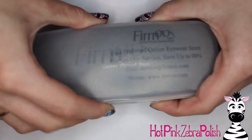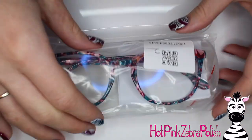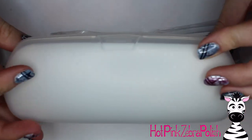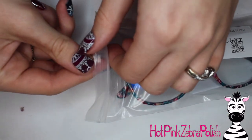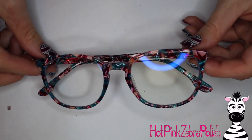I'm going to start by showing you guys the new glasses I got from Furmoo. One thing I really love about this company is they give you a carrying sleeve, a case, a cleaning cloth, and a little screw kit with a screwdriver and backup screws in case you lose some — which is great because my screws are always loose.